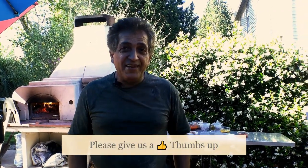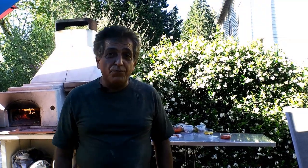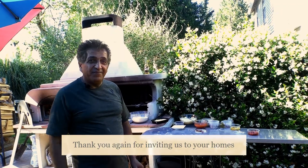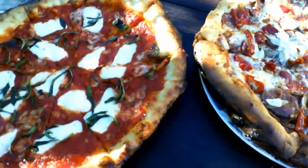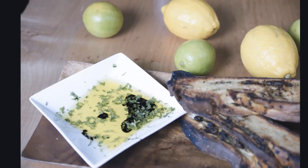Bon appétit! Thank you very much for watching. Please don't forget to give us a thumbs up underneath the video, and also join us and like us on our Facebook page — that way anytime we have a new video out, you'll be sure to get it. If you have any questions, you can message me from my Facebook page or put a comment underneath the video and we'll answer you back. Thank you for being in your homes. Enjoy your pizzas. Bye!